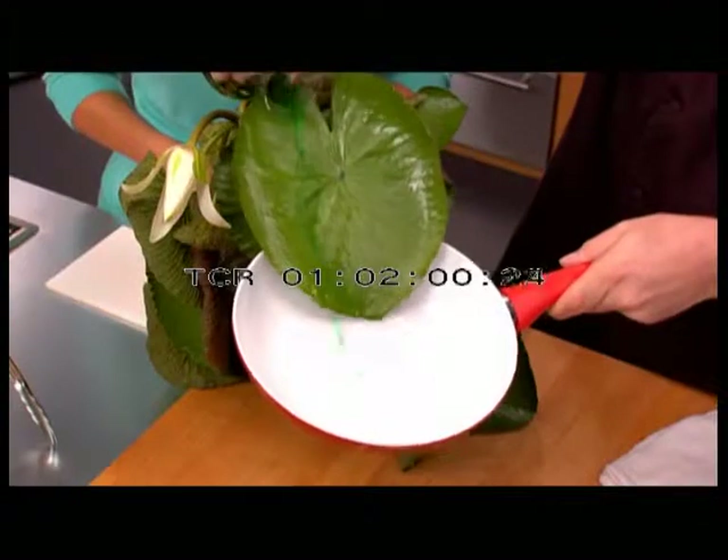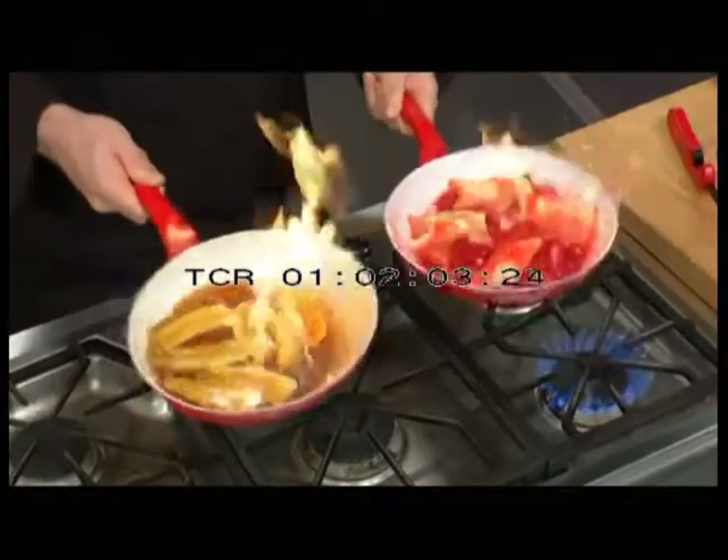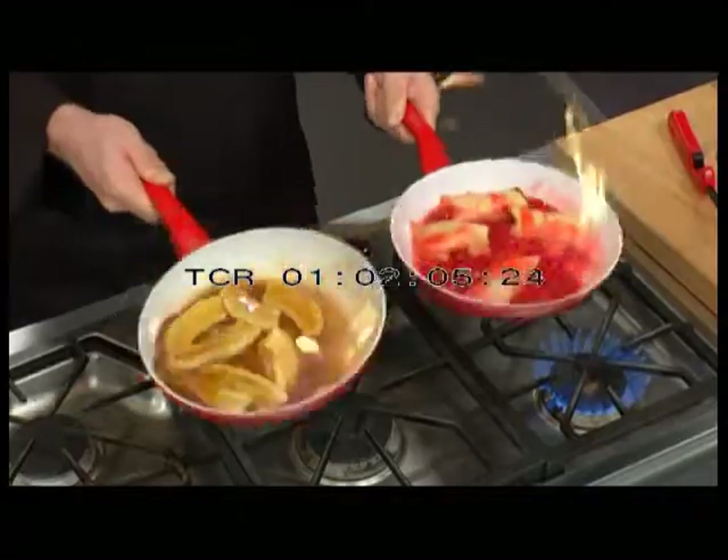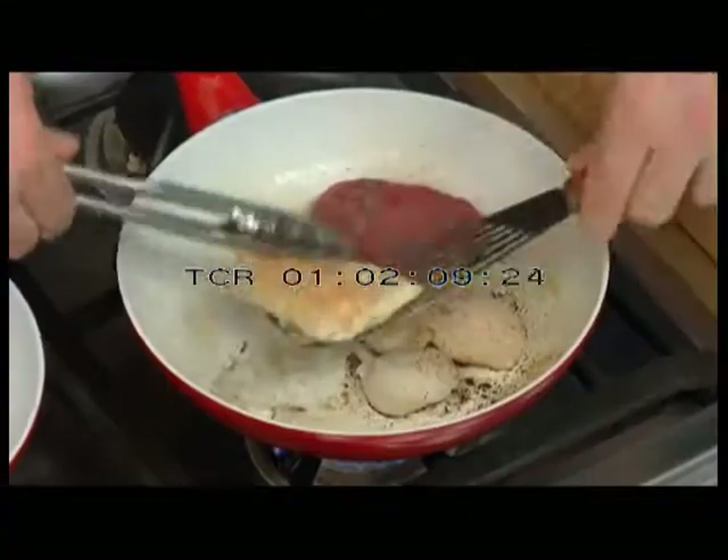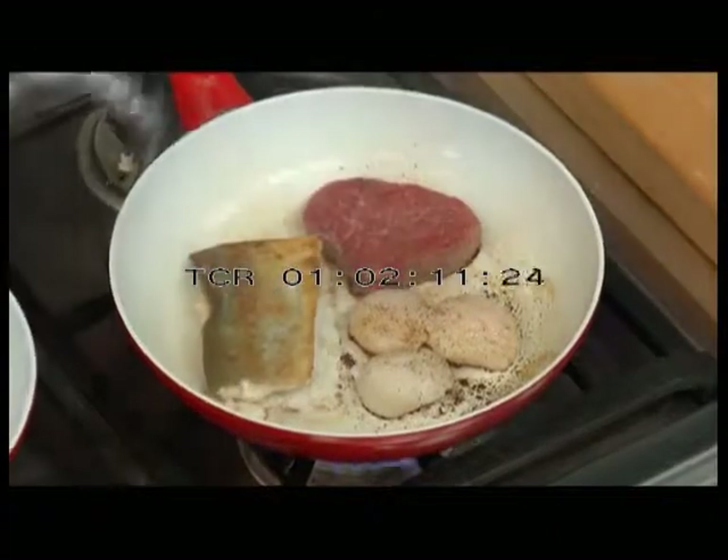Just like the water lily's impermeable leaf coating, Ceramacore's solid ceramic surface repels everything. Nothing absorbs, nothing sticks. Cheese won't stick. Eggs blow right out. Fish skin sticks to the fish, not to the pan.